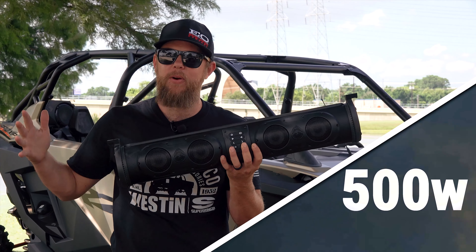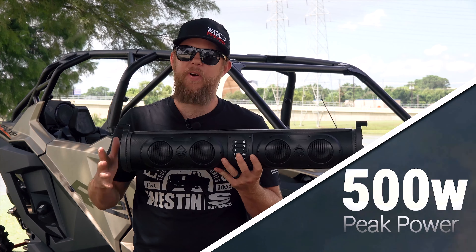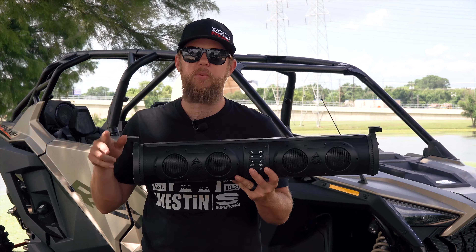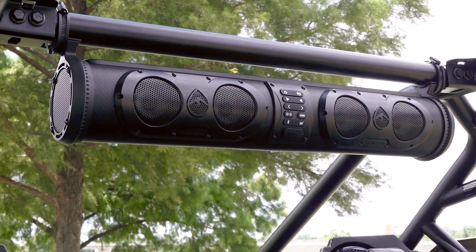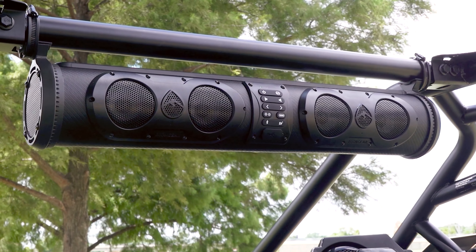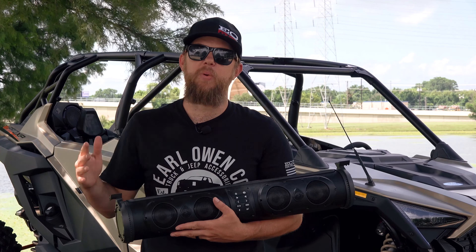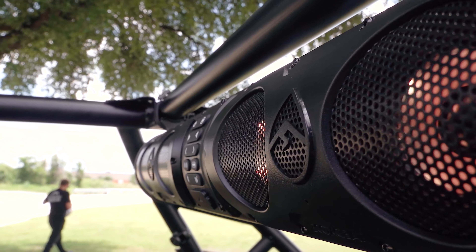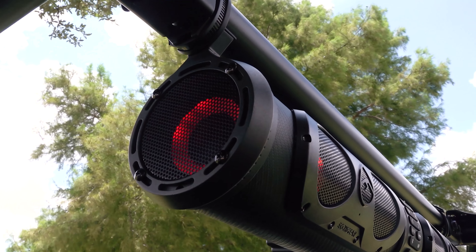It has 500 watts of peak power. These provide an optimal listening experience and are enclosed, making them 100% waterproof, dustproof, and dirtproof — so you don't have to worry about weather when you're out on the trail or on the lake.